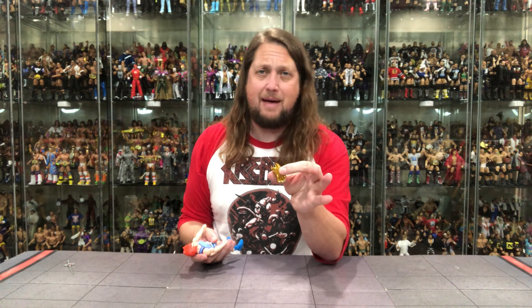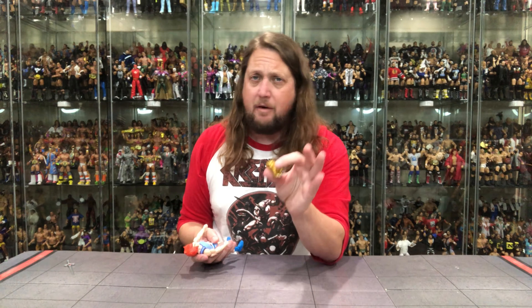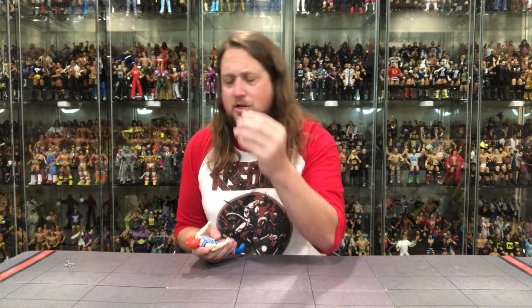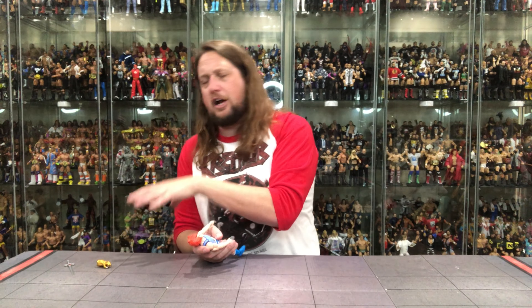Always loved the Claw Shield. I was a kid that had very few Thundercats — I had Mumra, I had Slythe, that was about it. I had a buddy that had a lot of them and loved going to his house to play with the Thundercat toys. But I couldn't get everything as a kid, unfortunately. So a very gold Claw Shield here for Lion-O.